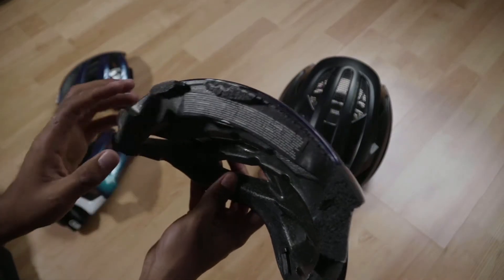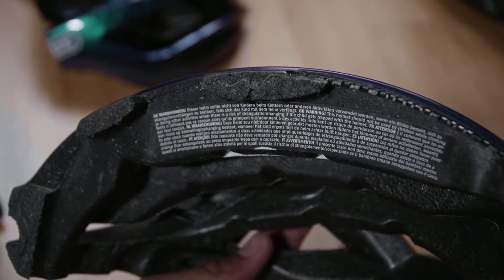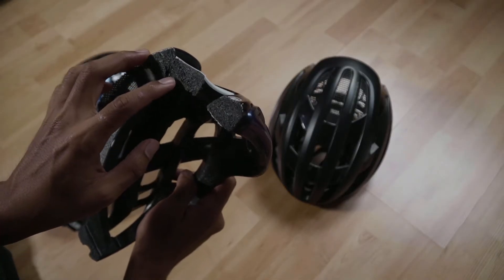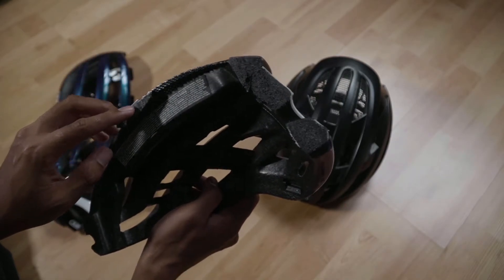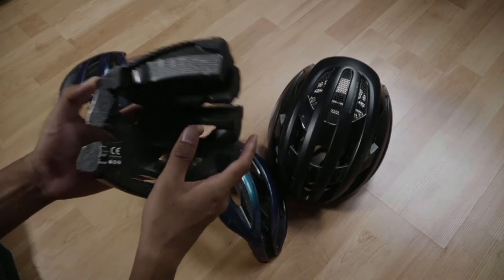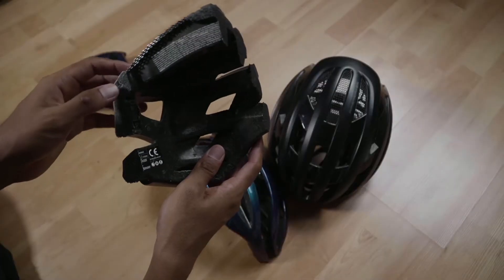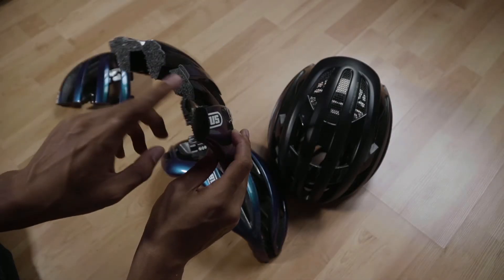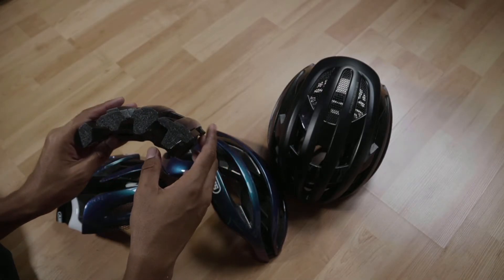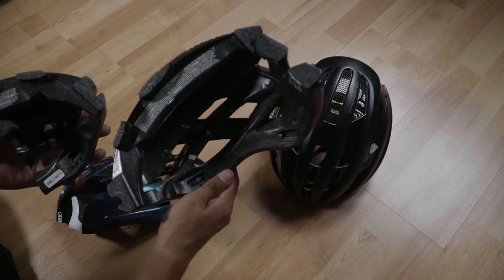If you look closely, there are several dots and other materials in between the foams. Over here there's one, and a few more — two, three, four, five, six — and also at the back of the helmet you can see it. The cage itself is black and the foam is also black. The cage in the helmet acts as a skeleton to hold the mold of the whole helmet so that it will not split or break in case of a crash.